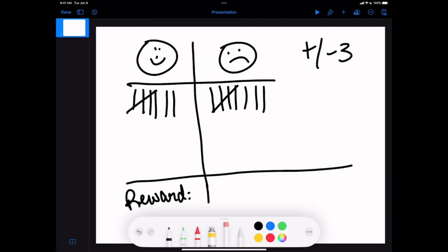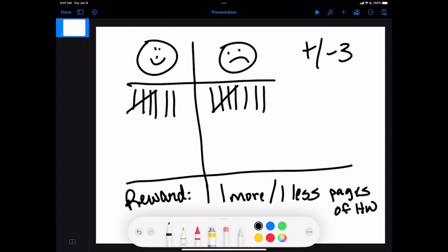Any number of things can be the reward — just remember to keep it small. If they lose the scoreboard, the consequence is they don't get the reward. Another favorite reward of mine is one more or one less page of homework. I loved this with my older elementary students, or middle and high school teachers could use it too. If they won the scoreboard, they got one less page of homework; if they lost, they got one more page.